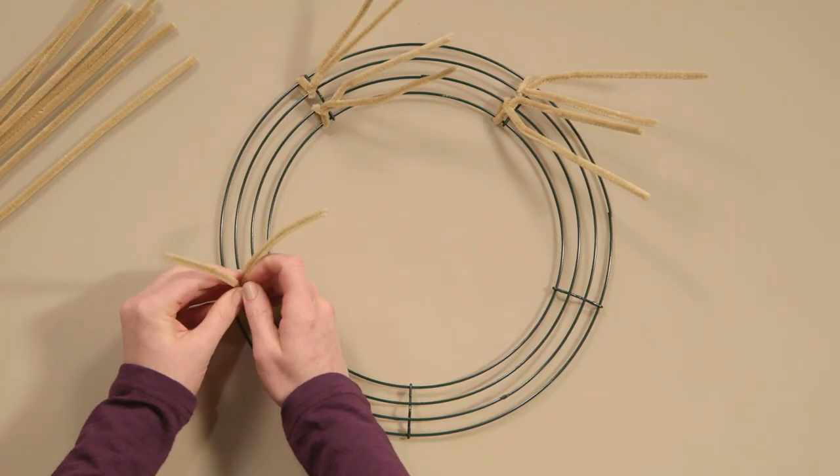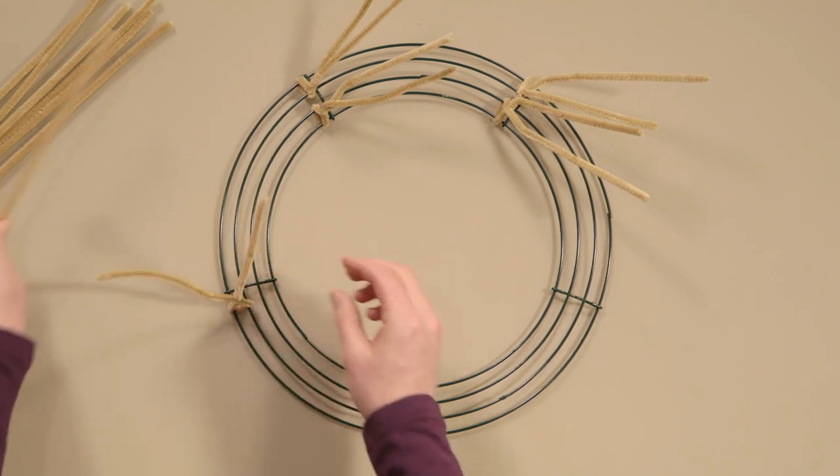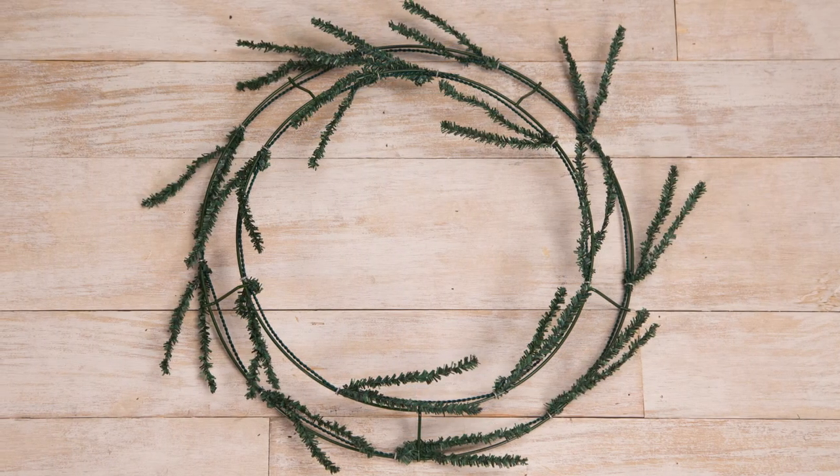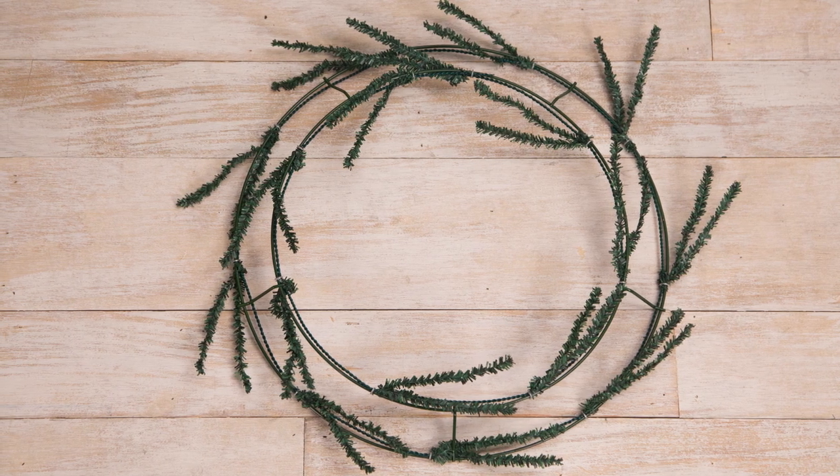Wreaths are one of the most popular crafts made from Deco Mesh, so I'm going to show you how to make one. First, you'll need a wreath form from our floral department. If you choose a metal one like this, you'll also need Chanel stems or other ties to attach the mesh ribbon with. Or you can get a wreath form with the Chanel stems already on it, which is what I'll be using for this wreath.